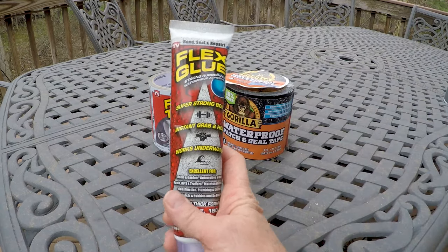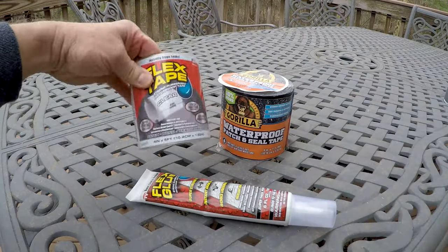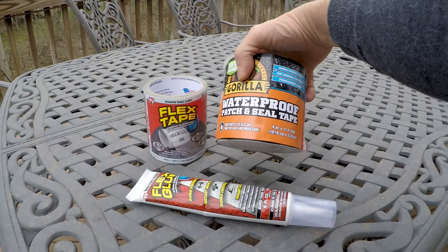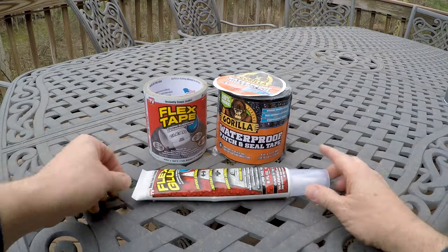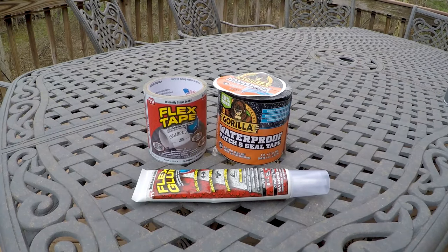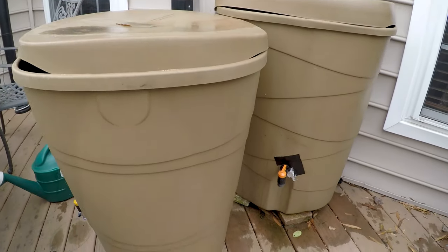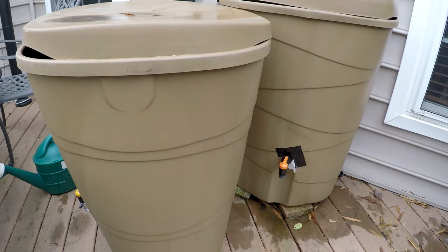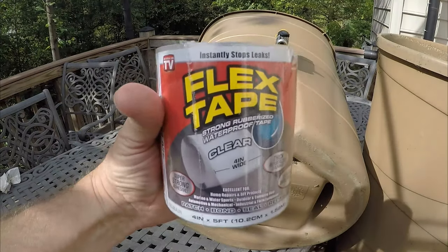Today I'll show you the results of our test with these three products: Flex Glue, Flex Tape, and Gorilla Waterproof Patch Seal Tape. Which is best? Are any of them any good? We're gonna put them to the test on one of the hardest things to seal — a leaky rain barrel.